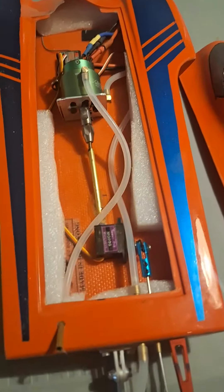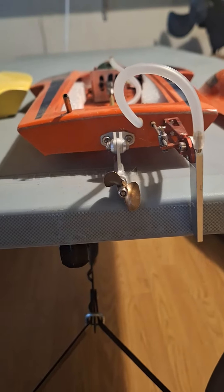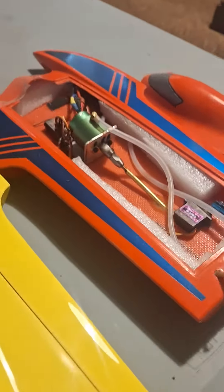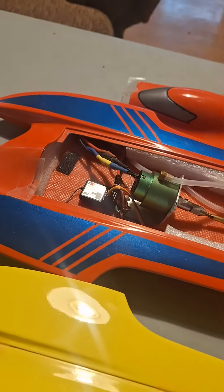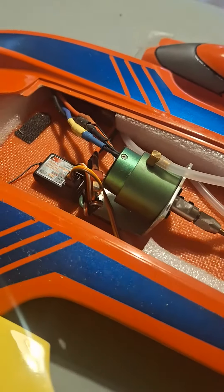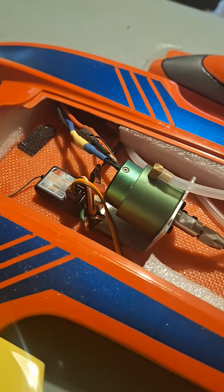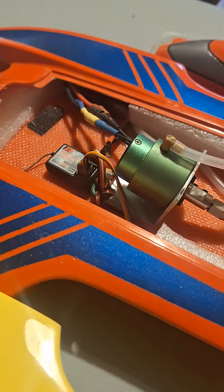This one here has a 2040 in it with a little tiny TFL prop on it — I think it's 38 millimeter. A little inexpensive hardware, not too expensive to build these little guys. This one runs pretty good. I think they've got like a 30 amp speed control tucked up there in the starboard sponson, running FlyKsy.